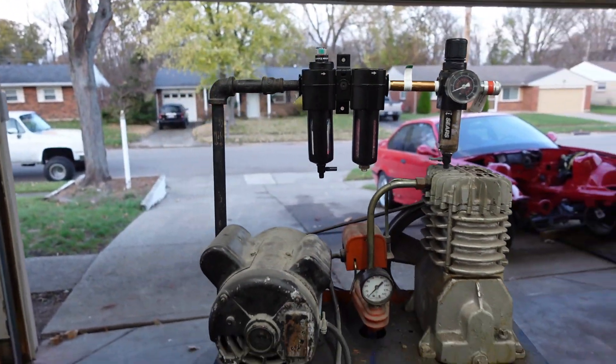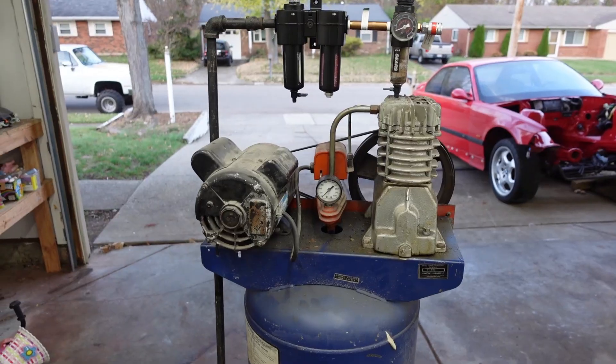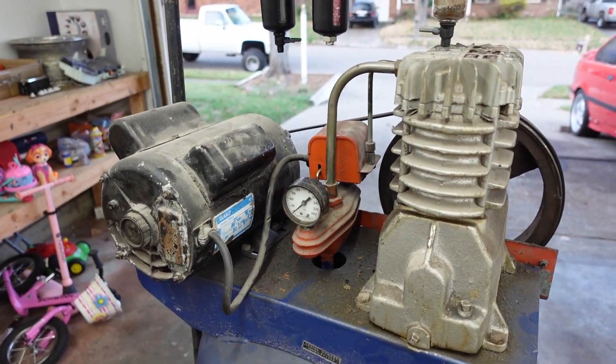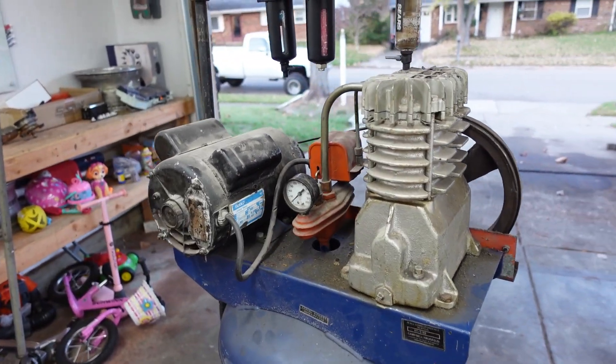We're going to have to change the configuration a little bit, but this should do the trick. I'll need to order some parts, which I'll explain in a second. First thing I want to do is get this thing apart and then pressure wash it, because it's absolutely gross — compressor oil has been dripping or spraying on this thing its whole life.